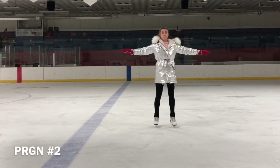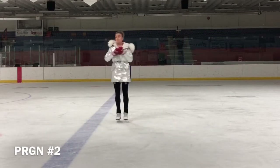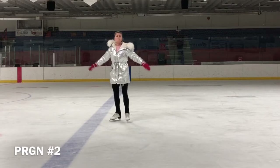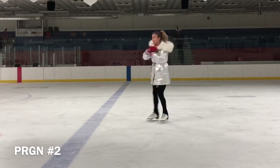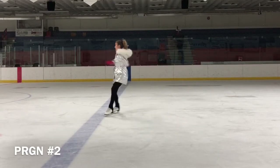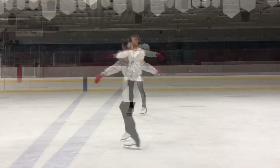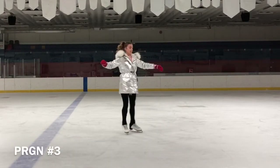A skater who develops and maintains continuous forward flow in counterclockwise and clockwise directions, with good posture and technical skills, should receive positive marks for the element. Hands should be at or close to waist and hip level, not at shoulder height.